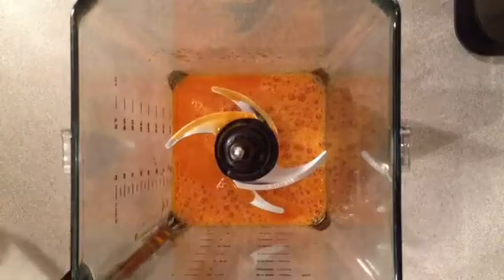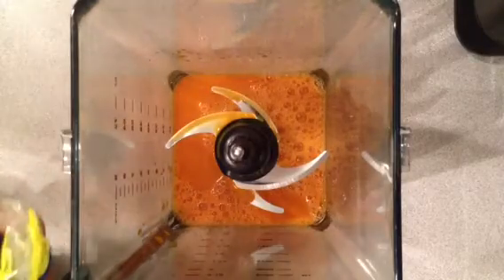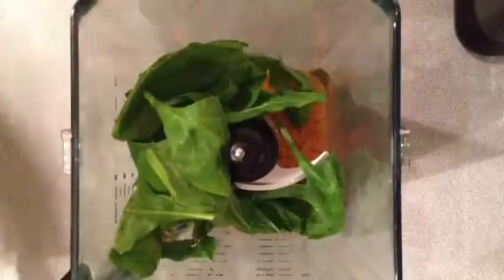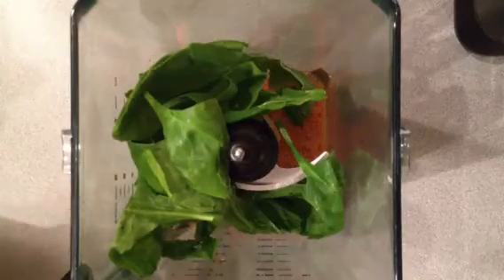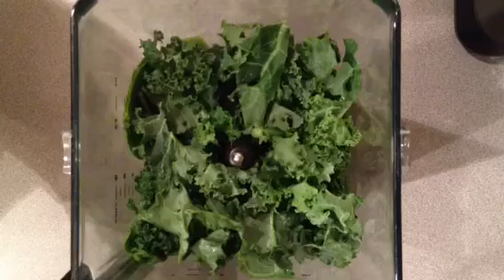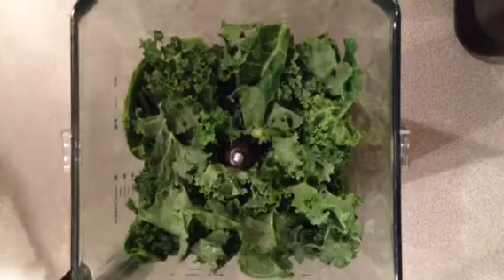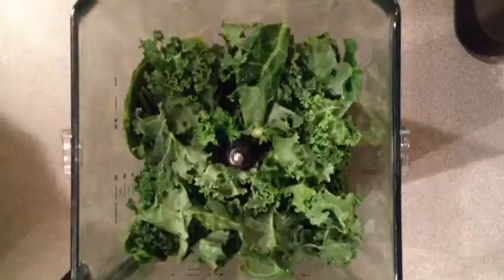We're going to add in some of the spinach, and I'll add in just a handful. It's a great way to incorporate some greens for those of you that have not tried green smoothies. Next, I'm going to add in another handful of kale. Kale is loaded with calcium, it's got vitamin A and vitamin C, and it's just a nice green to incorporate not only in your salads, but also in your smoothies.